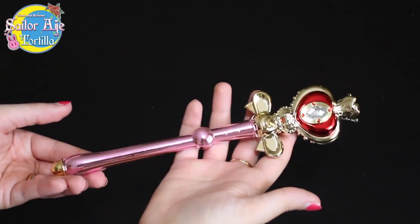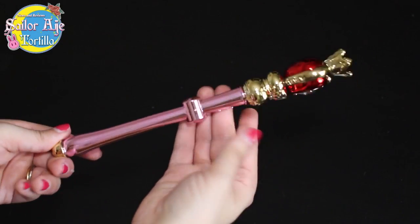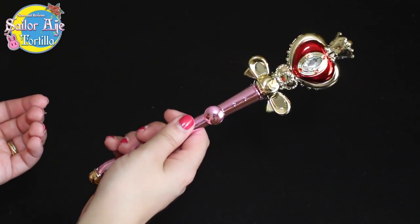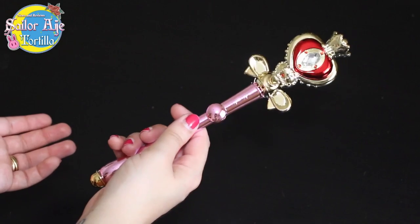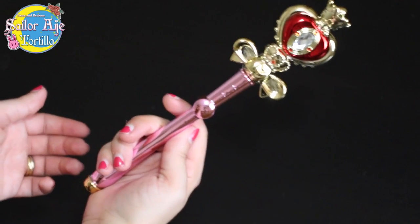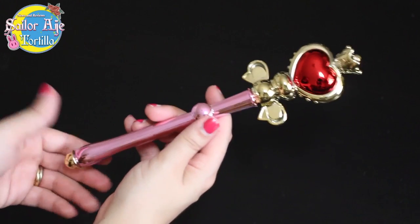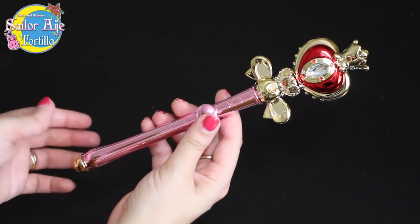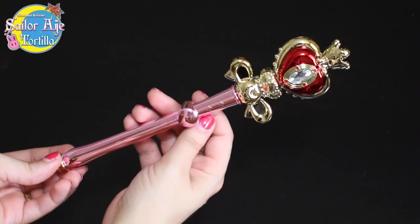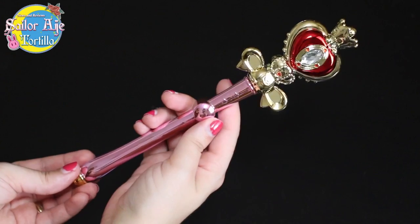Hello there, Spiral Heart Moon Rod. Now this is the tallest of the Moon Prism Edition. It's actually a really satisfying size. Would I cosplay with it? No. But it's very satisfying — you really feel like you're holding something special by the size of it. It's not too small like the existing edition, and it's less toy-like. It feels more adult, like for an adult collector. This is an enormous improvement. It's beautiful.